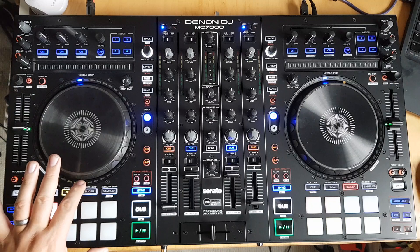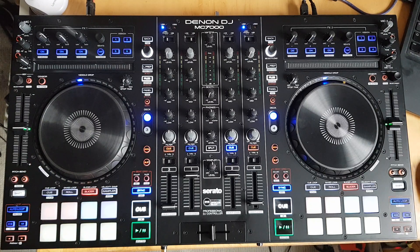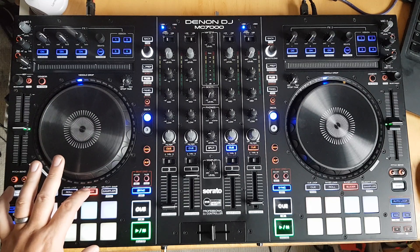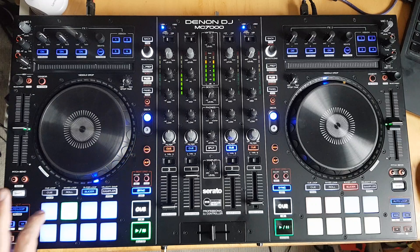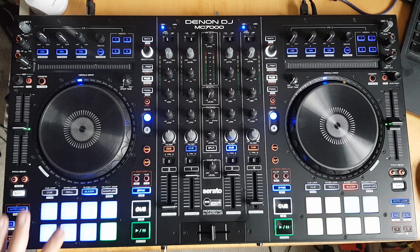Then there's the slicer button — it has a slicer and a slicer loop. I occasionally use slicer, but it's not my main thing. So I've actually removed slicer from the first press and put it on the slicer loop, so if I want the slicer I just click one more time to get regular slicer mode. That's just two clicks to get into slicer.